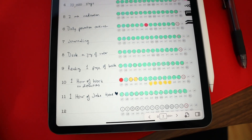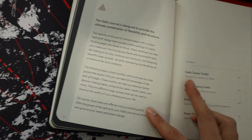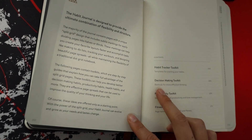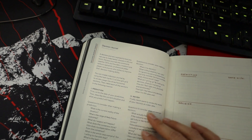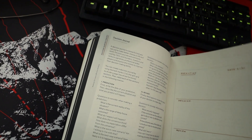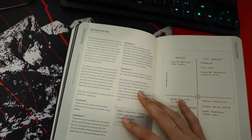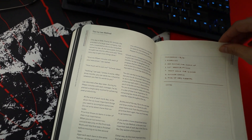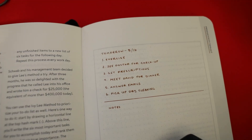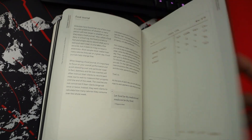There's a bunch of pages for that, and then there's a toolkit section which explains different ways that you can use the dots and grids. So there's the habit tracker, and how to use it. There's a decision journal option, second order thinking - some new ideas I've never even heard of before. The Eisenhower box - what the heck is that? The Ivy Lee method, which looks like a MITs kind of thing. There's also a workout tracker and a food journal. A bunch of different ideas.